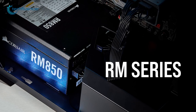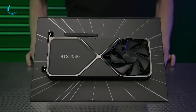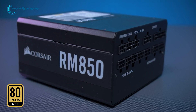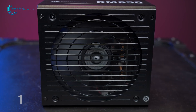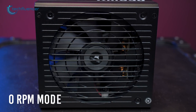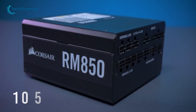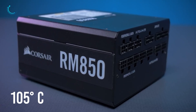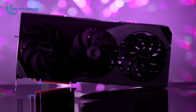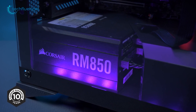First, we have the RM series from Corsair. If you're looking for the most reliable power supply for your new RTX 4090, this PSU will not disappoint you. It's an 80 Plus Gold certified fully modular PSU, equipped with a 135mm fan and a Zero RPM mode which causes fans to shut down in lower power usage. Most importantly, it comes with 105 degree C rated capacitors which ensure long-time reliability with solid electrical performance. The RM 80 Plus is a really nice option for your RTX 4090.